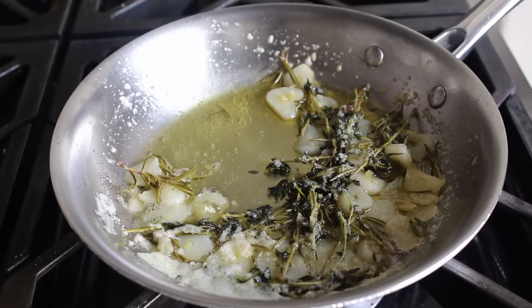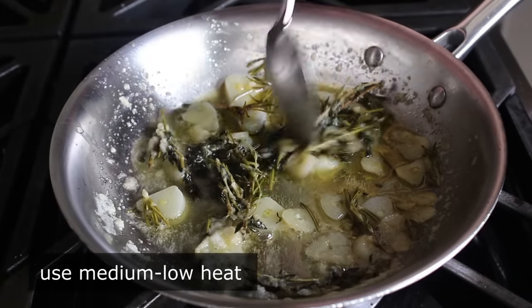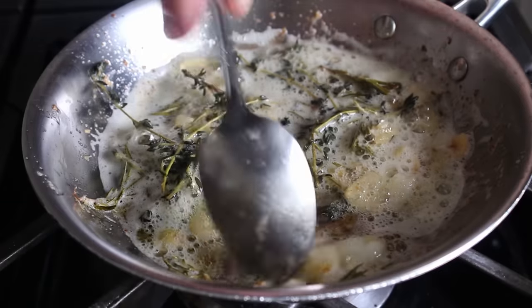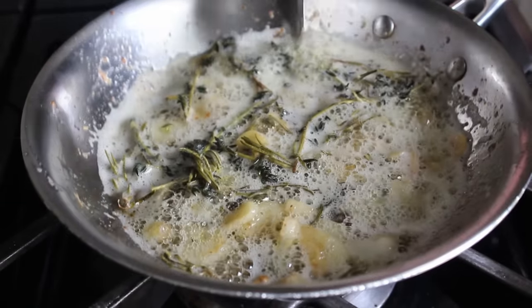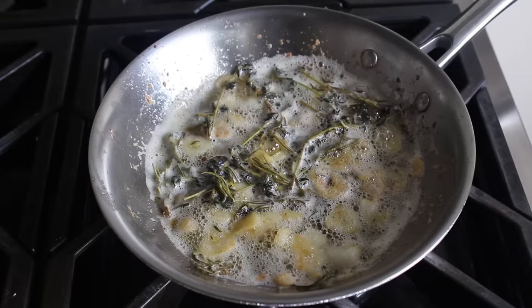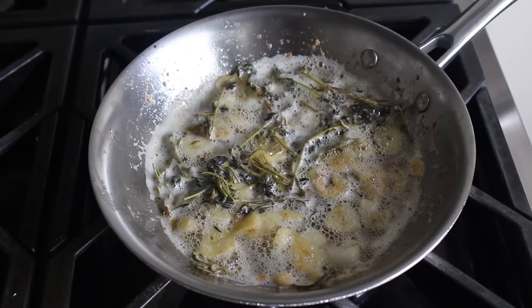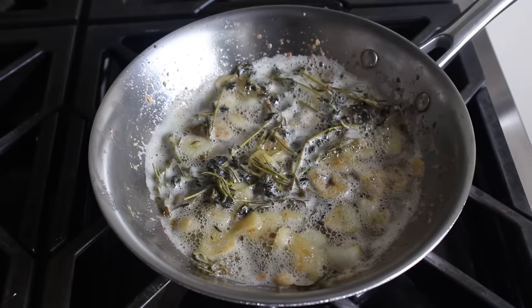While we're waiting, put that garlic and herb back on the stove over medium-low heat and cook it until those garlic cloves start to caramelize and turn a nice light shade of golden brown. We don't want to go too dark, so turn off the heat when they look a little something like this. Once our potatoes are done, we'll spoon this garlic over the top to create a beautiful and extremely delicious garnish.